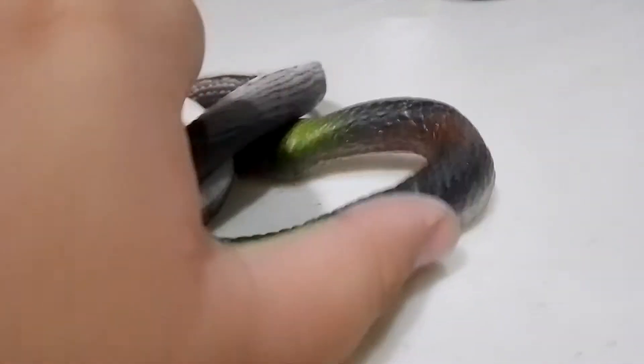Moving on to the rubber snake. We have number one - this is color black. It's kind of looks furious - it has red eyes.